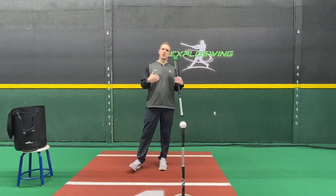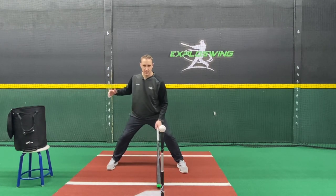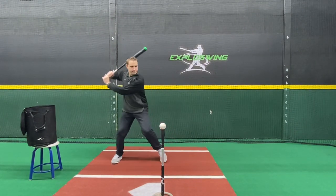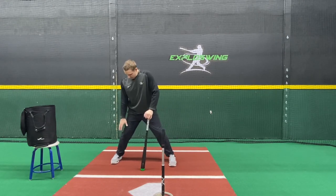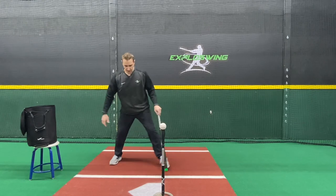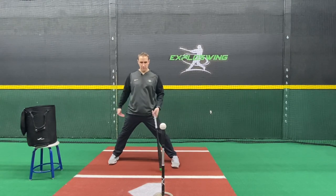From there, we progress the drill to a stride load — making our forward move, but still keeping the back heel planted in the ground. Starting away again: find our depth of contact, get to hitting position with the ball at my front knee or inside half of my front knee. Get to normal stance, stride load, work down to out, and keep the back heel planted. My back heel may come off the ground a little bit, but you'll notice it was coming up this way — and that's okay, that's the direction we want.